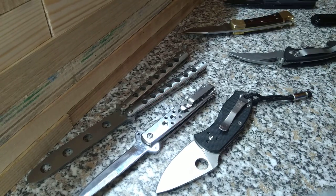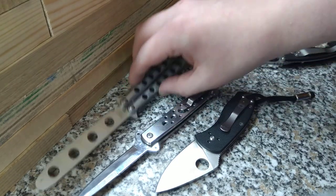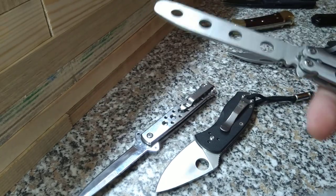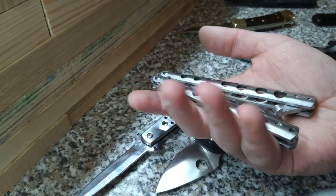All these knives are legal to own. This one is spring assisted — it does not have a button, therefore it's legal. This is just a trainer; if it was sharp it would be illegal, but this is legal. The real version of this is banned — not really sure why.